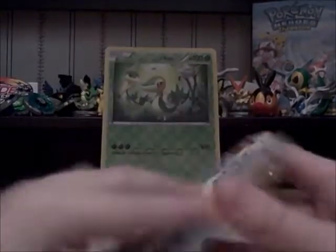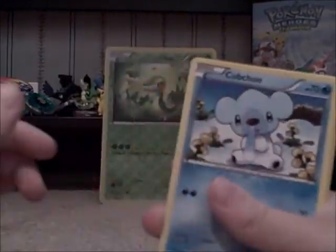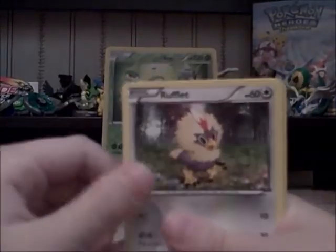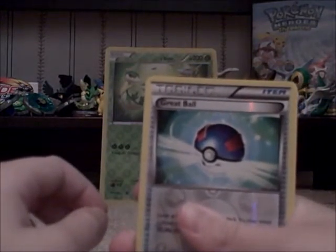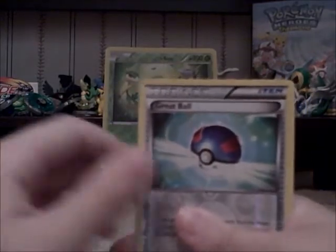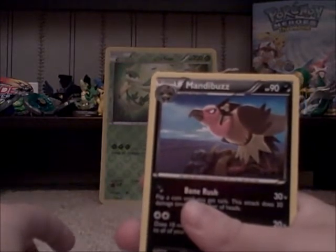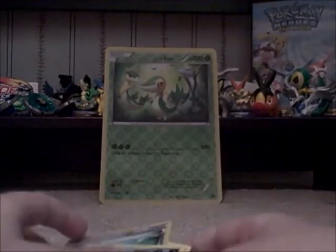I better get something good out of this last pack because I need at least a Holo — mainly one that I don't have. I don't care what it is as long as I don't have it. Or I could get a Pokemon Catcher, that would be awesome. From this pack: Panpour, Pansage, Cubchoo, Patrat, Rufflet, Tranquill, Whimsicott, Chandelure. I thought that was the Reverse Holo Pokemon Catcher. The rare is Mandibuzz.